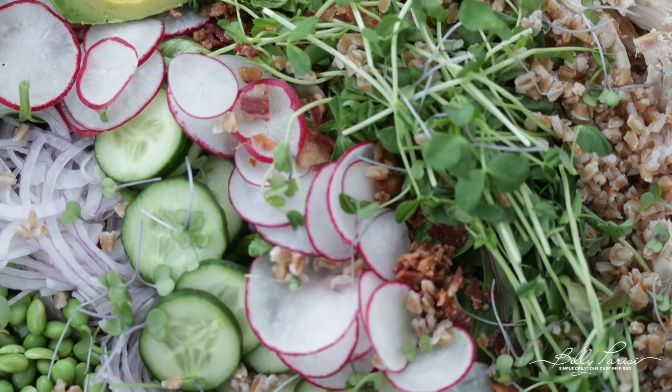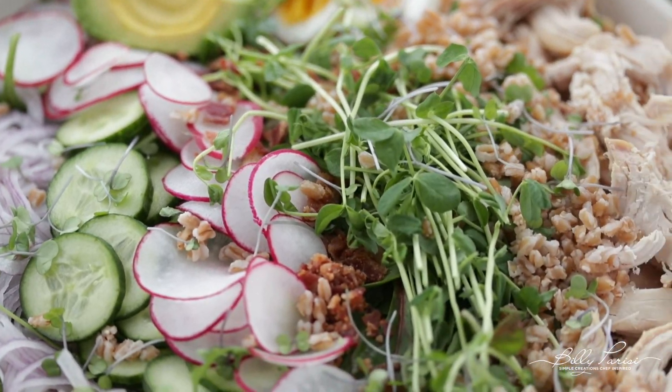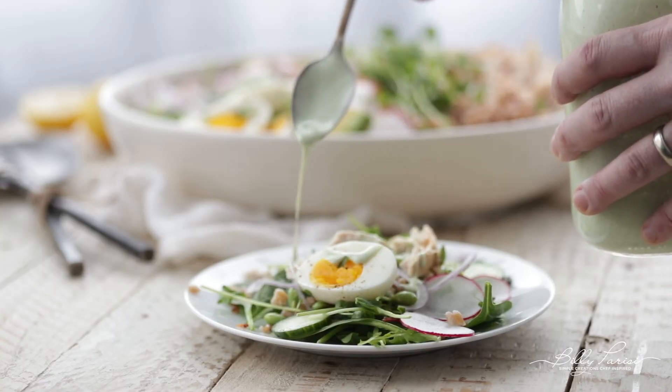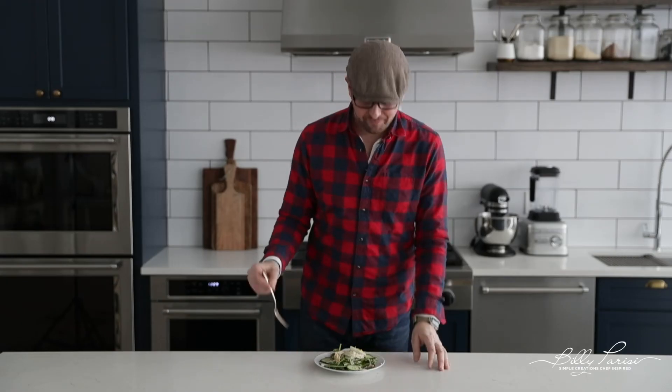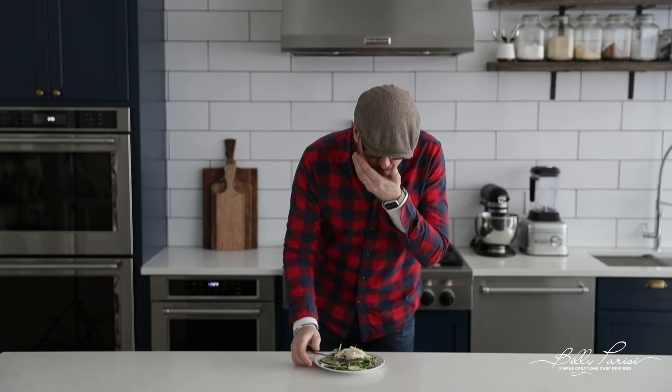This salad is absolutely gorgeous. I'm loving this clean eating — that wonderful nutty flavor that the farro brings in, and that green goddess dressing is to die for. Let's not wait any longer, let's try a little bit out. So good — that dressing, you guys, is awesome. I've only got one more video left in this sort of detox series. Come back next week to see what I'm going to whip up. We'll see y'all later.